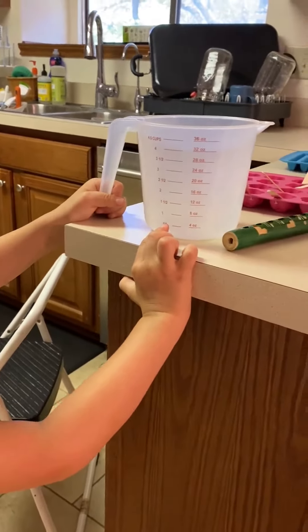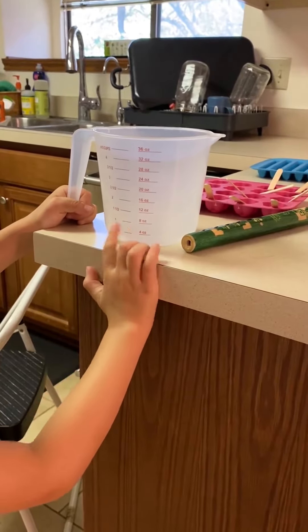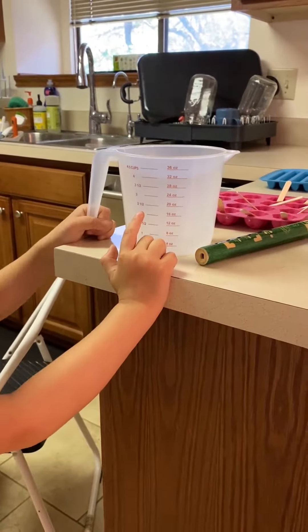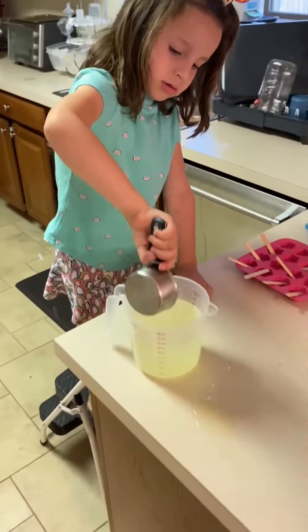She's taking the measurements so she knows how much lemonade concentrate to use and how much water to use. After that, she'll go ahead and add the strawberry snow cone syrup to blend it together for the strawberry lemonade popsicles.